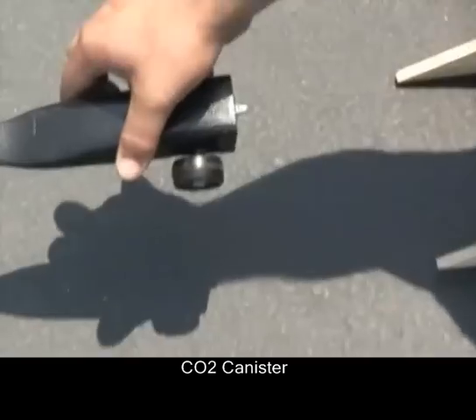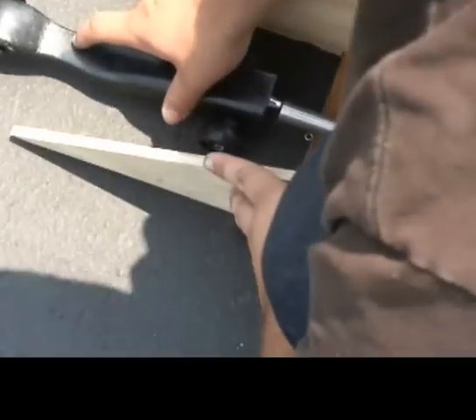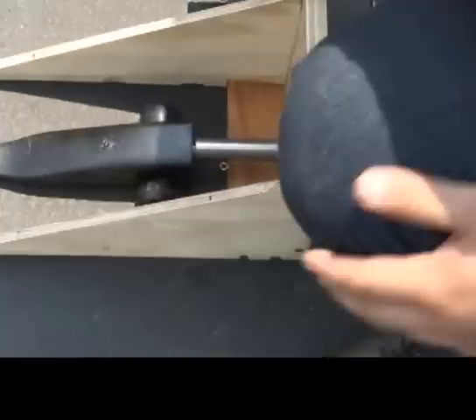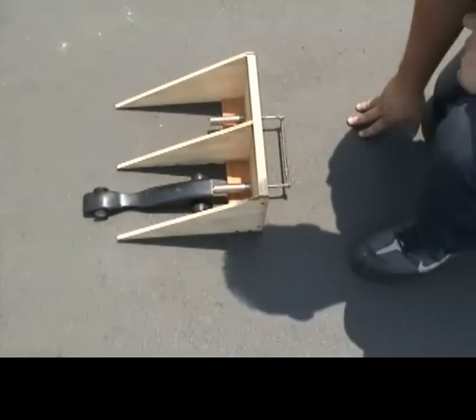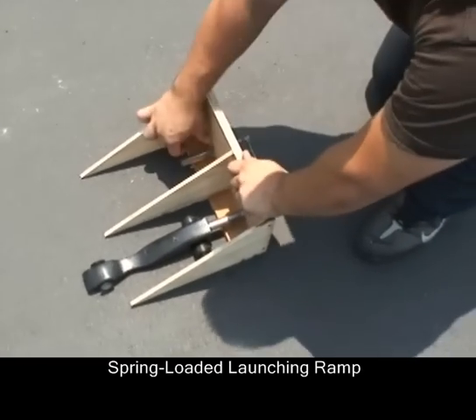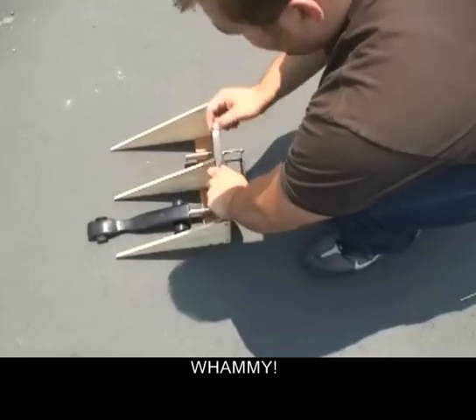That's hooked up to a finishing line down there, and on the back its source of power is this CO2 canister that I put in there. Basically what we're gonna do is hook it up to the launching ramp here — the launching ramp is just this mechanism I made, two tubes that fit around into that hole. There are two springs loaded in here that when I pull back, it's gonna fire that bad boy off. Ready!